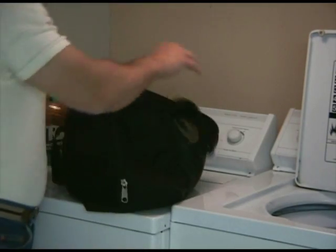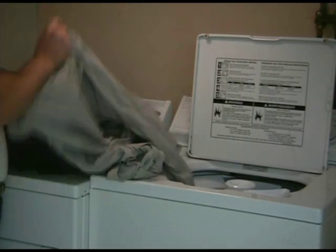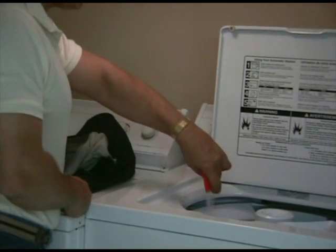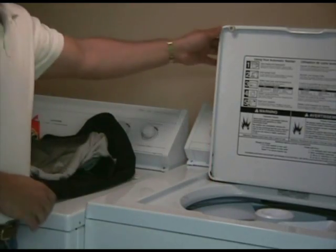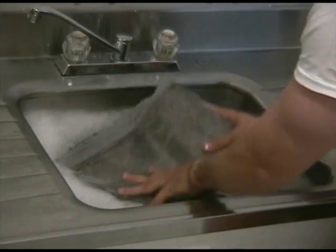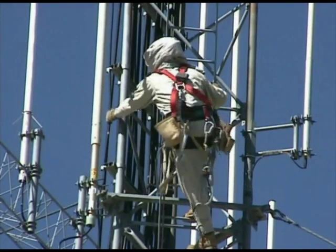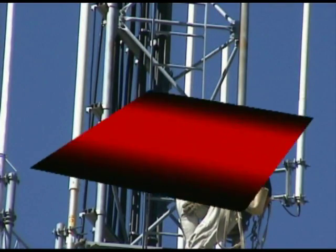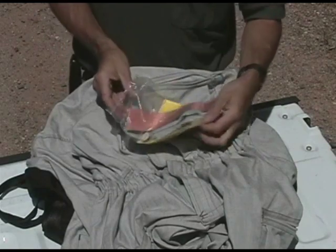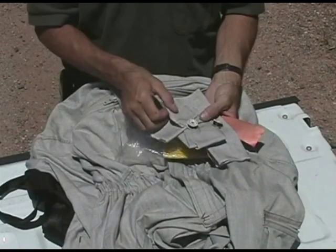Caring for the KW Guard suit is relatively simple. Before cleaning, make sure all Velcro closures on the garment are securely joined together — this will allow the suit to move about freely without becoming entangled during the process. When washing the garment, always use a non-chlorinated laundry detergent. Although machine washing or dry cleaning is acceptable for the coveralls, socks, and gloves, the headgear should always be hand washed. When possible, the best approach is to hand wash all components and allow them to drip dry. The KW Guard repair kit, which is sold separately, contains strips of conductive adhesive material for temporary repairs, and pre-sized patches of KW Guard fabric and Nomex thread for permanent repairs.